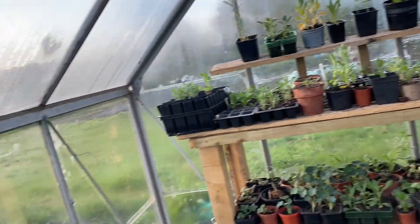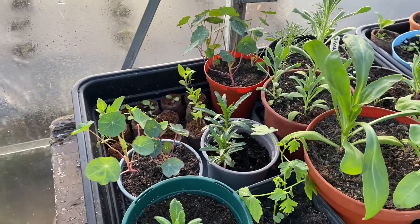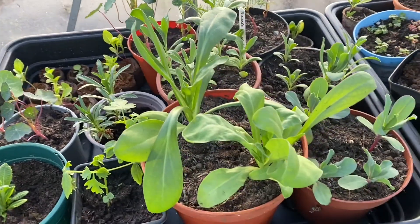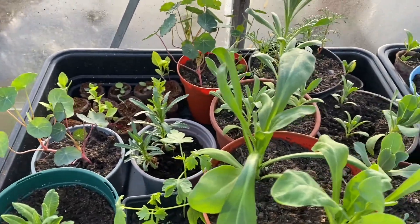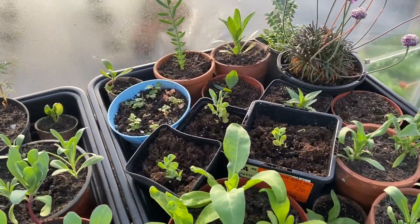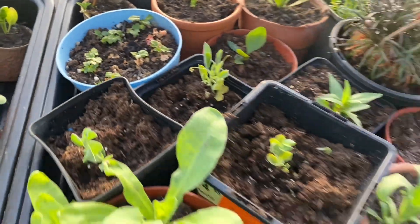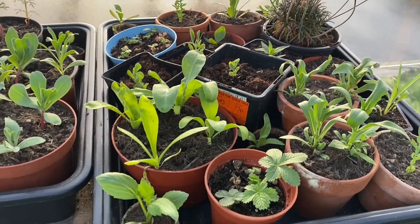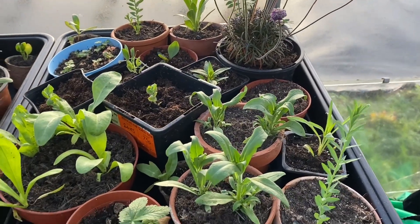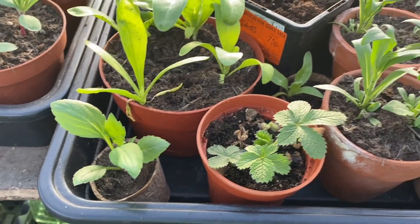For my own plants here I have a real mix: cosmos, yarrow, stock, nasturtiums, some calistephas, some rudbeckia, some honeywort. Over here there's some flax, little baby Japanese anemones, sweet peas, more calendula, some more stocks, some more calistephas, and some potentilla.